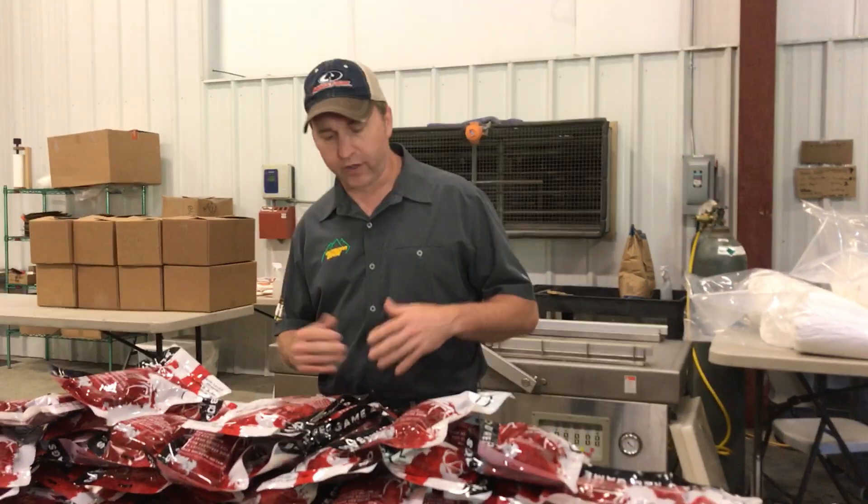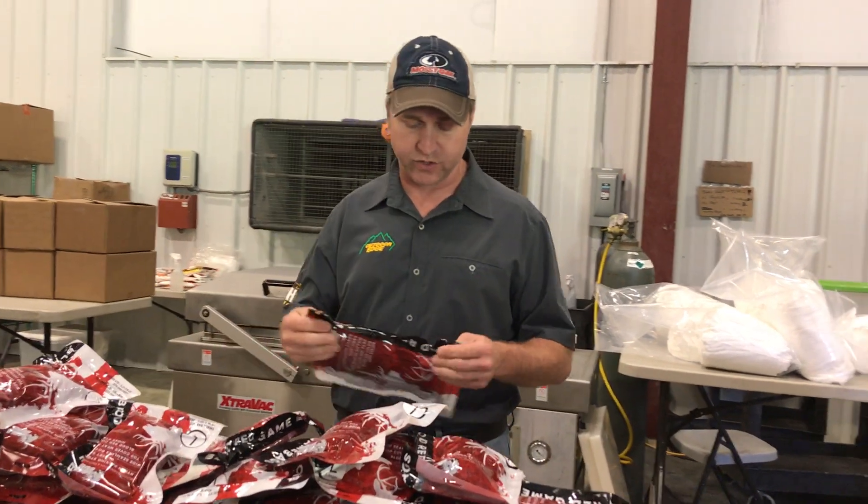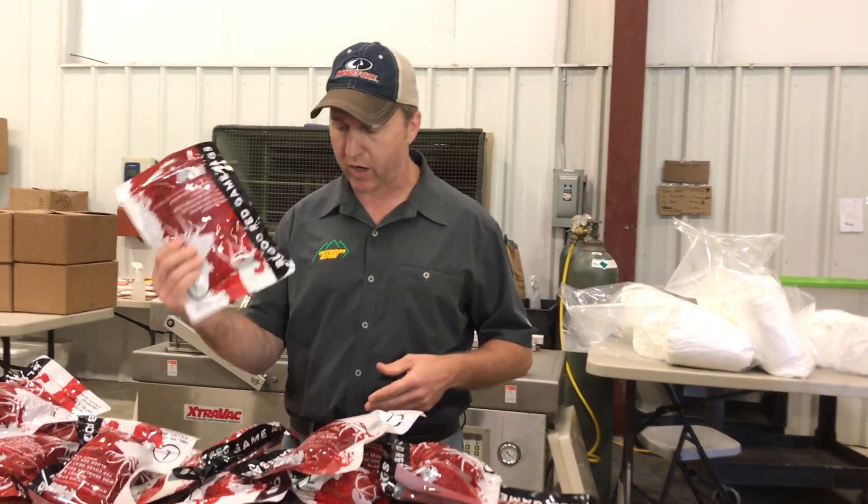We are here in the Coolabuck factory looking over all of the blood red game bags that we're packing up, and this is just super exciting about this product right here.